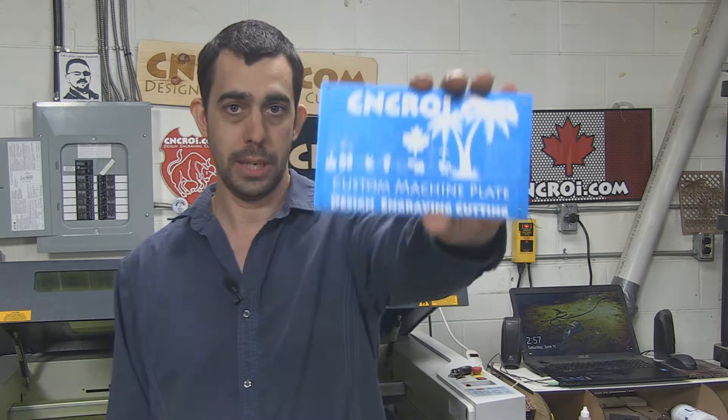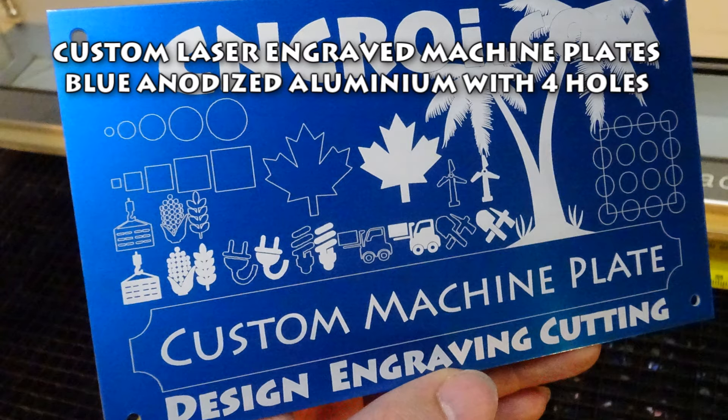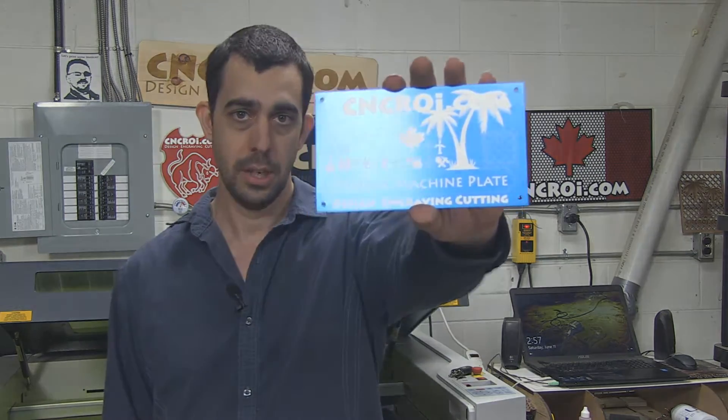Hi there, I'm John from CNCROI.com and today we'll do custom machine plates. My company works with a lot of manufacturers making custom machine plates such as this. The reason why is because we're able to offer something that's rather unique.